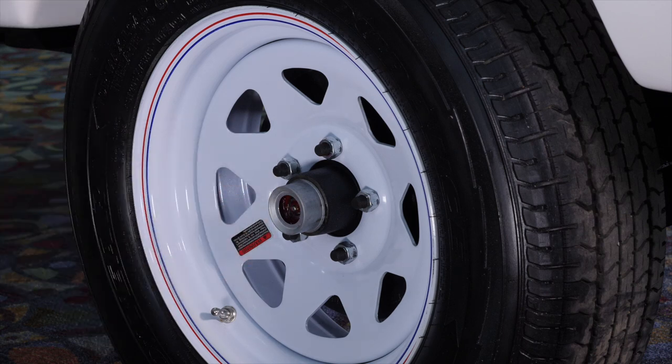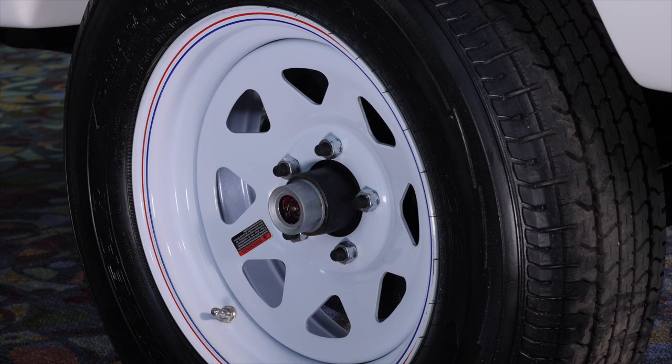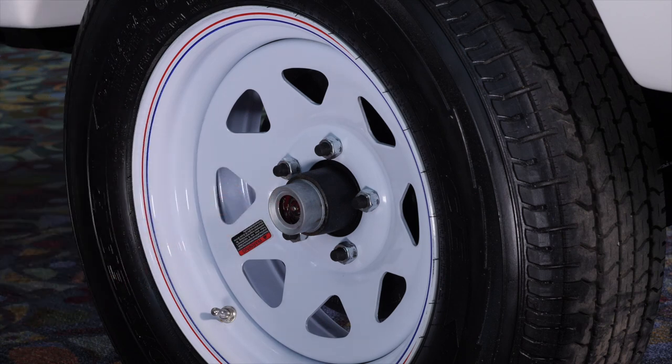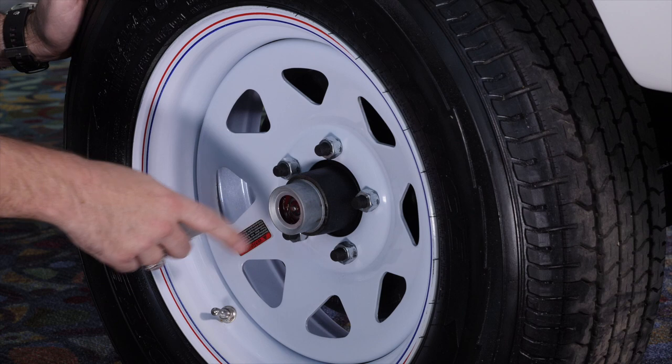This is a Dexter 3500 pound axle with a Zerk fitting so you can grease your bearings. When you grease your bearings, you're going to want to raise the trailer off the ground a little bit so you can rotate this tire slowly as you add grease through the Zerk fitting.